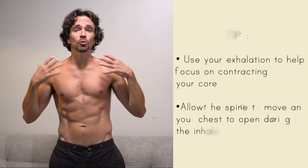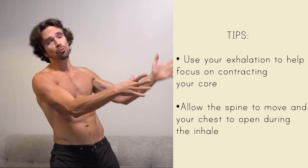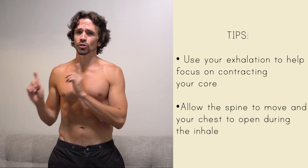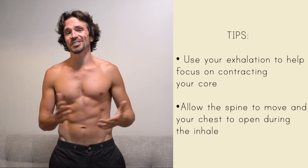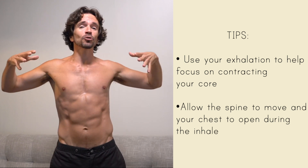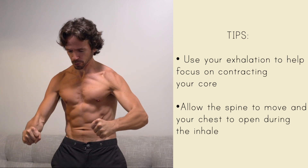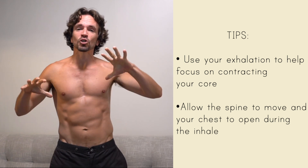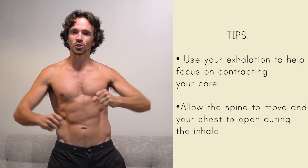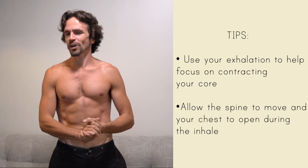Today's exercise is going to work the entire core. If you're angry and want to throw your chair through the window but don't want to replace your chair or your window, this is a great thing to do. You're going to inhale and expand your entire torso and arms, and then on the exhale you will contract every muscle in your torso, squeezing the arms down like you're trying to crush something — but without crushing anything.